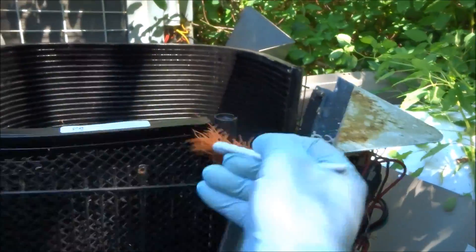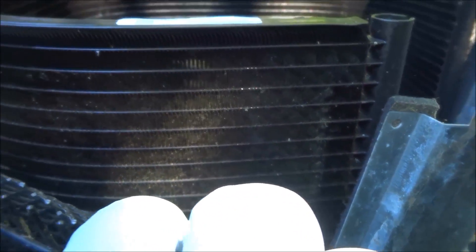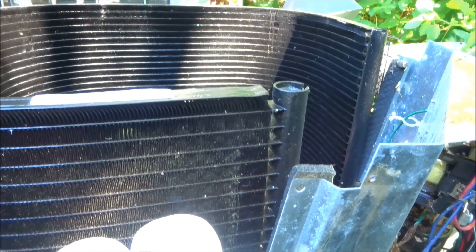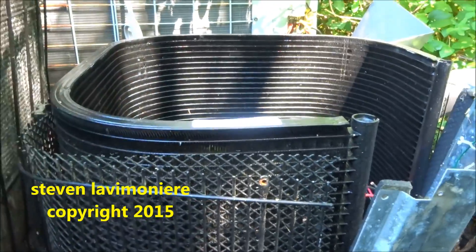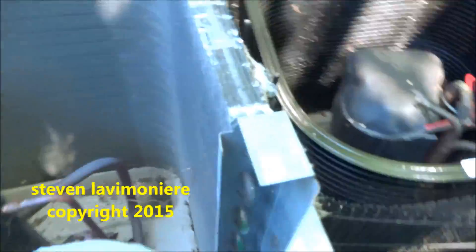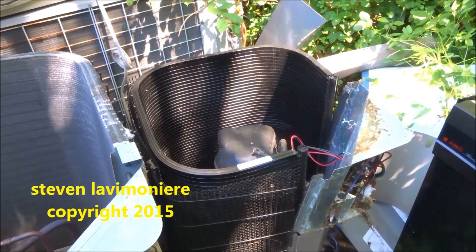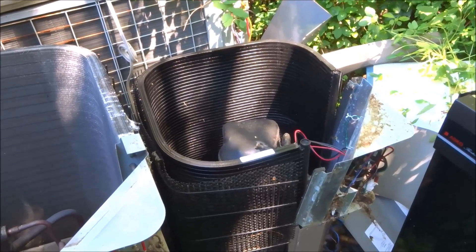The micro channel is by far the worst design they ever had — a lot of them leak like crazy. Some said 'embrace the technology,' but York is actually going back to copper, going back to the copper coil design after embracing the micro channel for a while. They decided it wasn't worth it — too many problems. York Johnson Controls is going back to the copper coil.